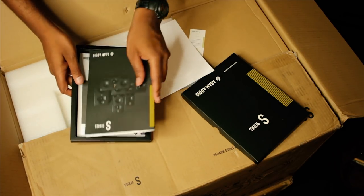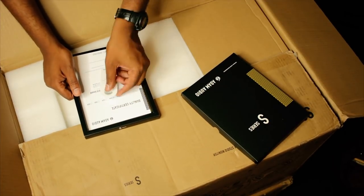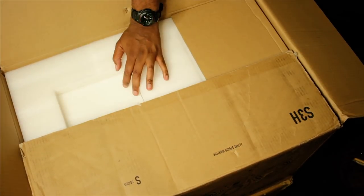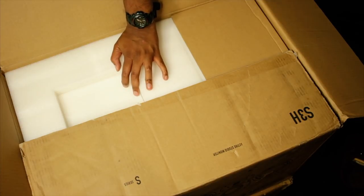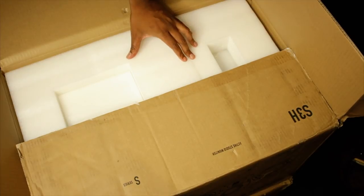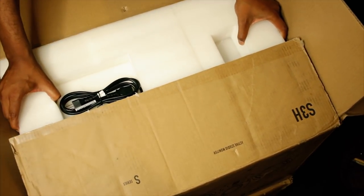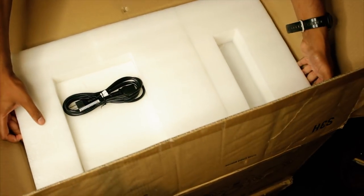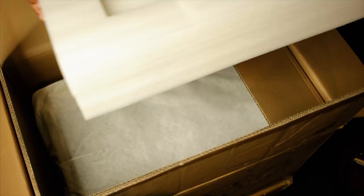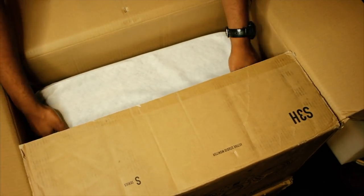We have a quick start guide for the S Series — not a full manual — we'll set that to the side because we always read our manuals. Here's the IEC cable, the traditional power cable, setting that to the side. And there they are, guys — packed well but massive.